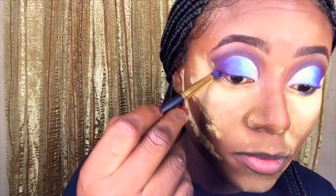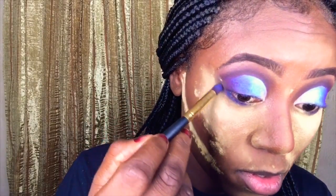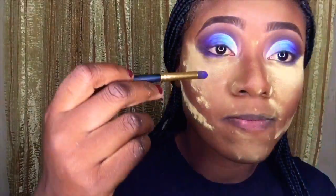Now I'm applying the purple shade below my eyes, just slightly below my waterline. I'll also go in with the dark blue shade that I used before. Then at the inner corner of my waterline, I'll apply the shimmery white shadow — the same white I used at the inner corner of my lid.